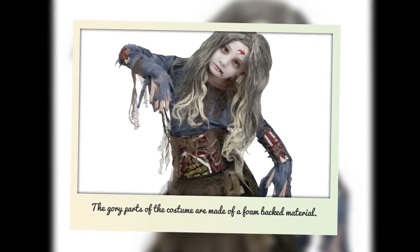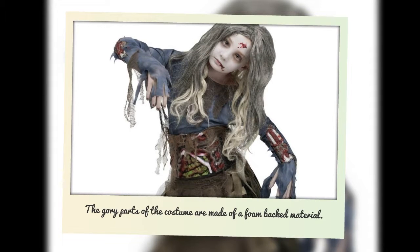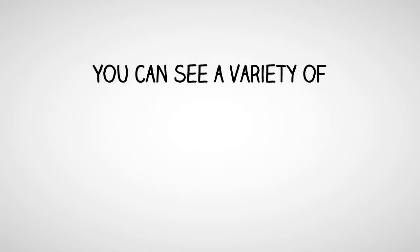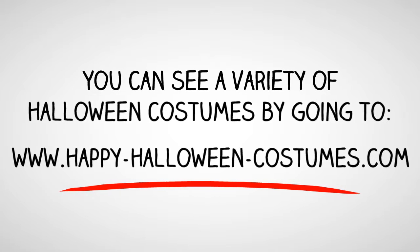The gory parts of the costume are made of a foam back material and are said to be comfortable to wear. You can see a variety of other Halloween costumes by going to HappyHalloweenCostumes.com.